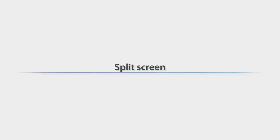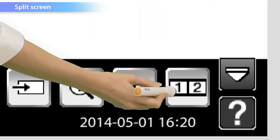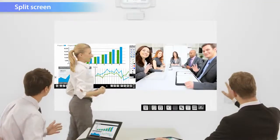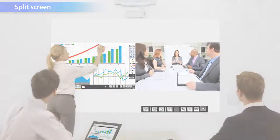By dividing the screen into two, you can display two sources simultaneously — so you could, for example, write memos on the whiteboard while conducting a TV conference at the same time.